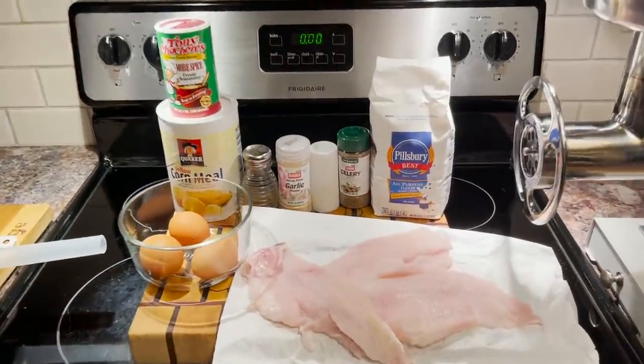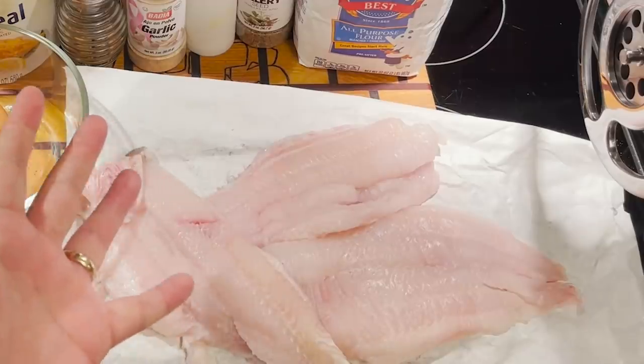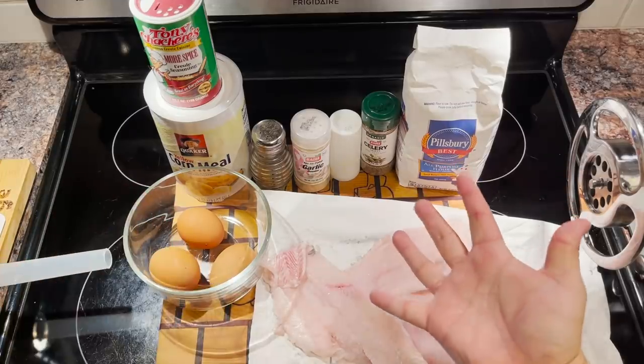Well, hey there folks, and welcome back. Fried catfish — a staple of southern cuisine, ruined by me today.